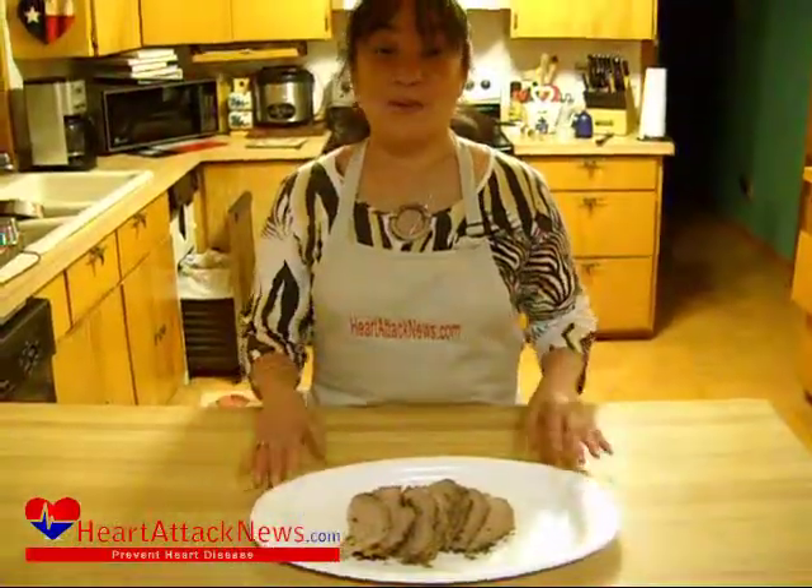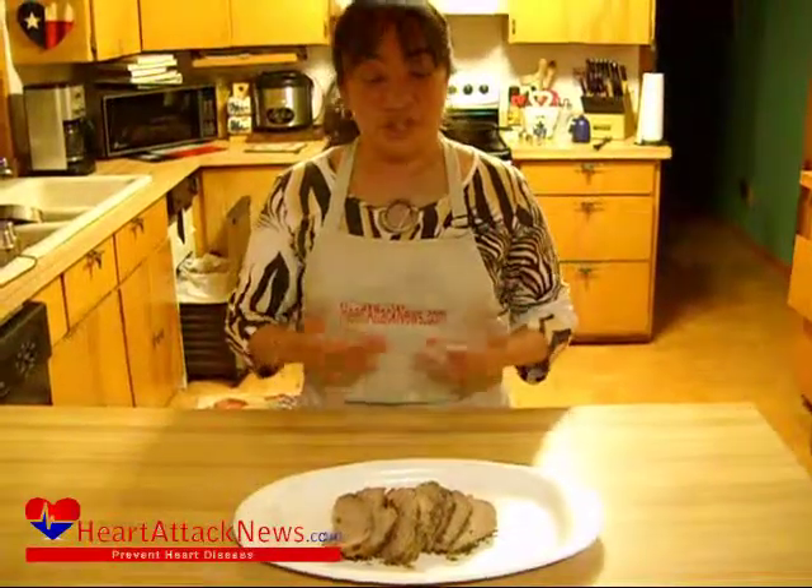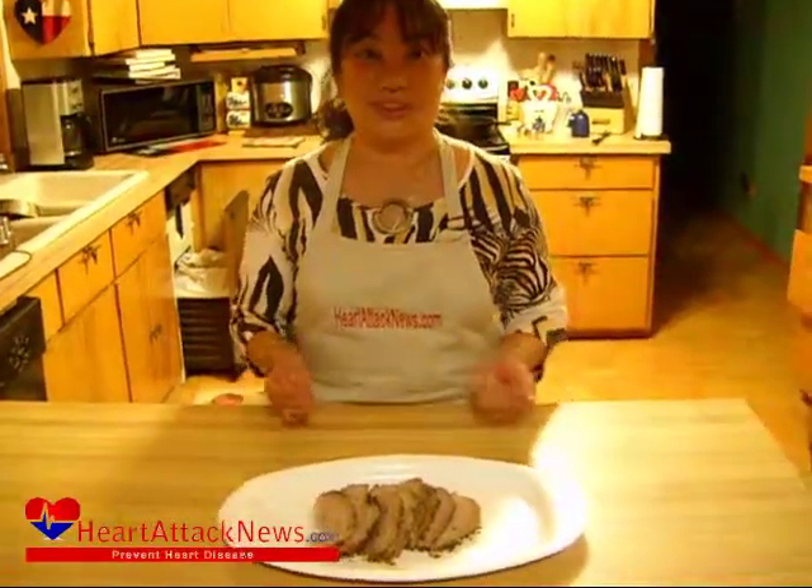And there you have it. I'm Ramona Wurst and from my Heart Healthy Kitchen, this is my Italian roasted pork loin.